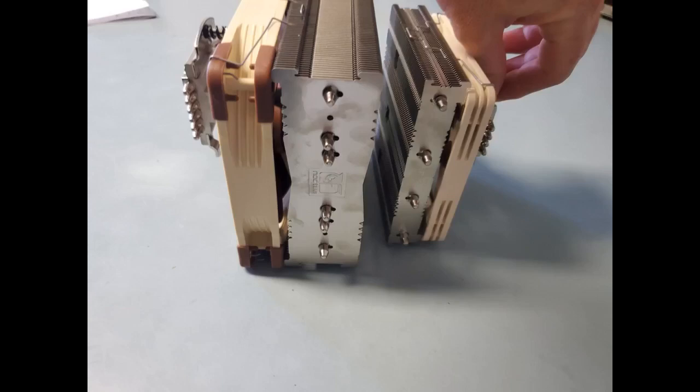I have had this cooler for about 6 months now. I have a 4U case and other coolers would not fit.